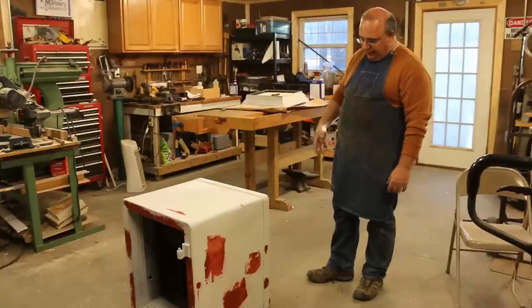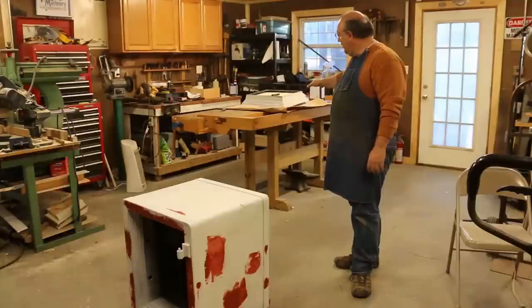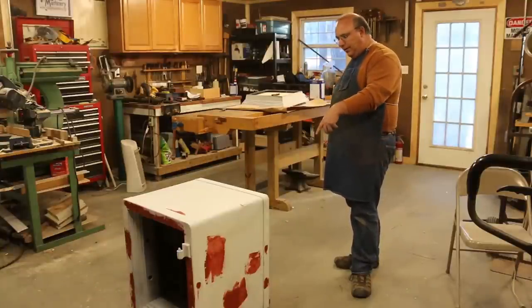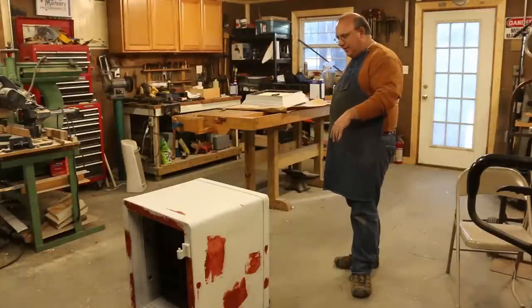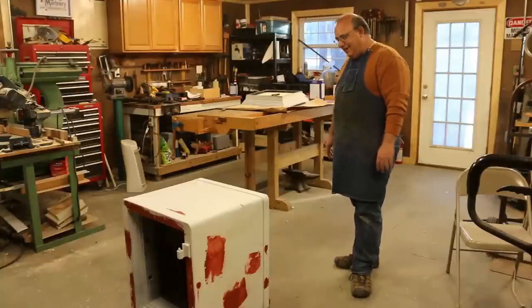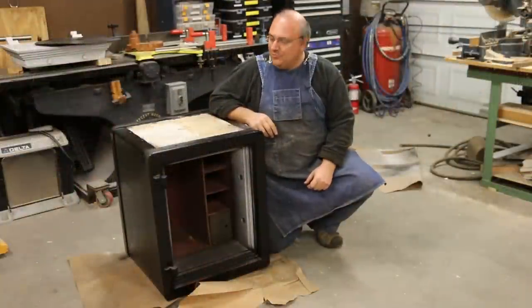The bottom doors are all pretty much ready to go with a shot of primer. Another inner door may still need a little glazing — I've got it kind of sanded and primed. We'll check that out tomorrow after everything's dried and lightly sand it again. But it is moving forward, and hopefully between now and the next month or two we'll be able to get back on this project and get the safe finished up.